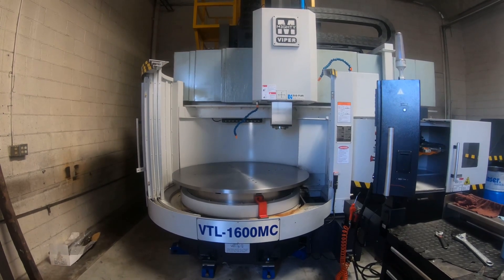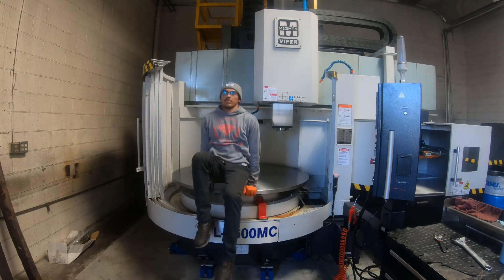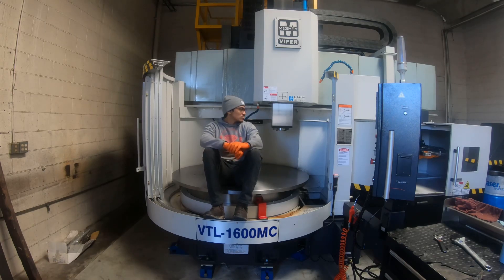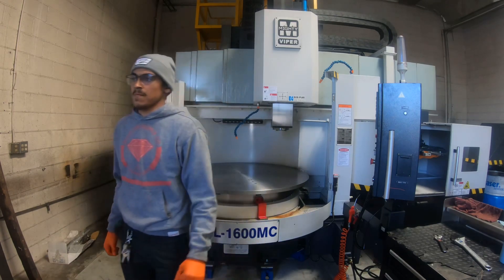That was the basic process of getting that plate onto our new machine here. It was fun, simple — kind of starting the journey. Here's my attempt at trying to get a thumbnail. Anyways, got some fun stuff coming up and hope to show you guys some more cool stuff happening in the shop.